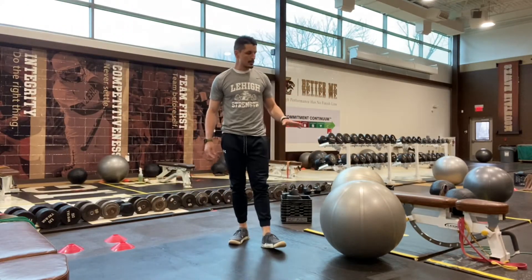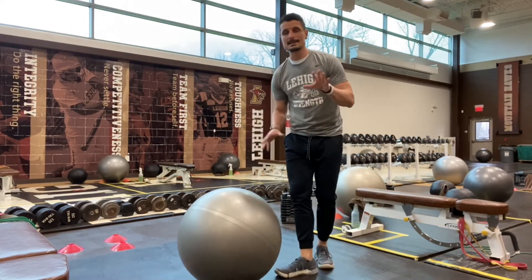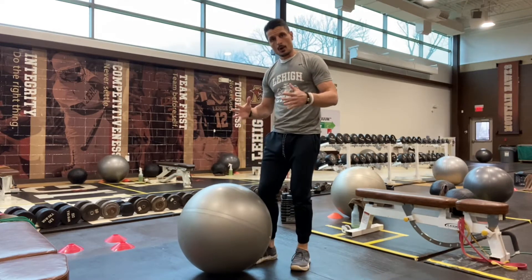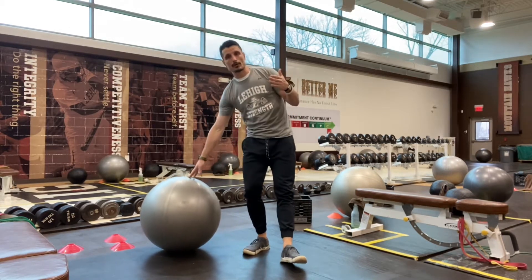This is a video demo for our stability ball knee drives. We usually like to do this type of core exercise at the beginning of a workout or even as part of our warm-up, because if we do this correctly we can almost get a little blood flow to our upper half — especially our arms — before we do an upper body or combo lift.